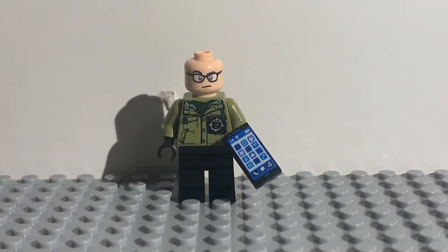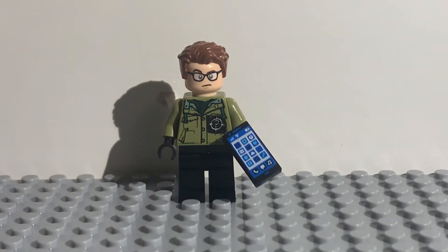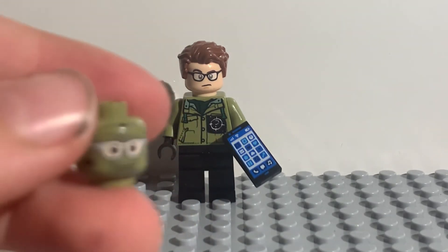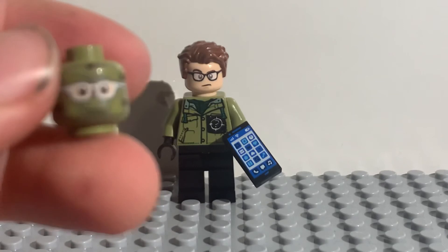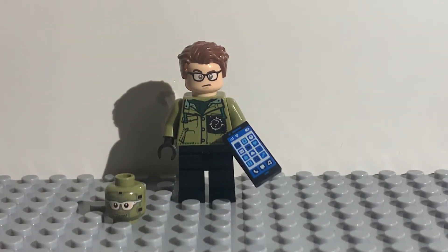I bought it and built it and had this figure. So you're going to want to use that head and then stick the hair piece on from the set, and you have unmasked the Riddler. Unfortunately there's no real way to get his white glasses that he has, but I think this is fine and I like it. So that's pretty much it.